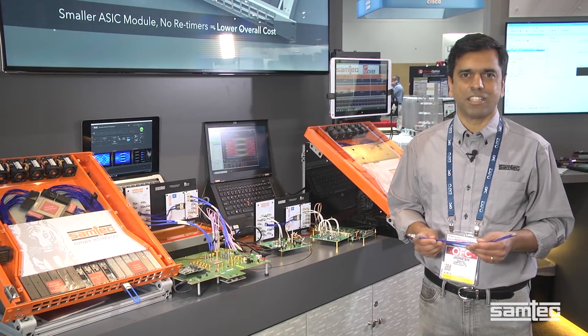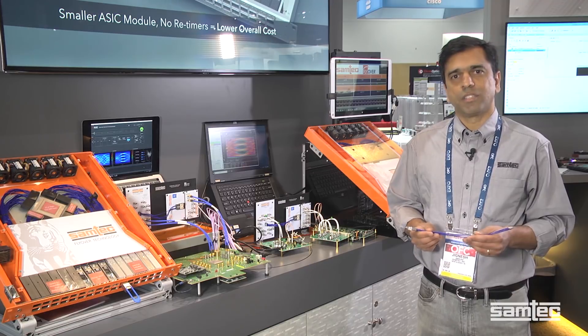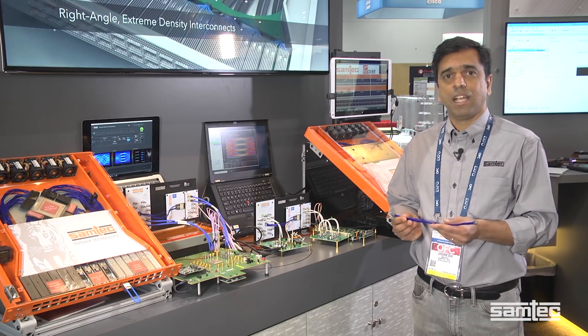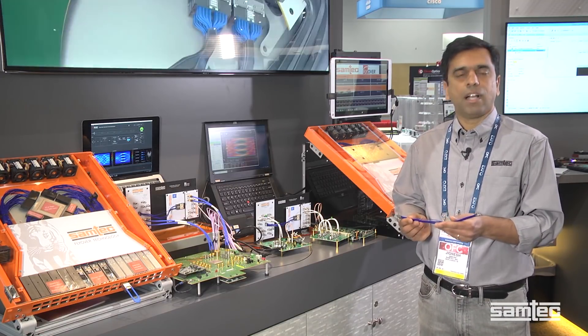Hi, I'm Jignesh Shah and I work in Samtec's high-speed connector products. Today, I wanted to show you a demonstration of our high-speed TUNAX cables and our 56-gig PAM4 and 112-gig PAM4 high-speed connectors.